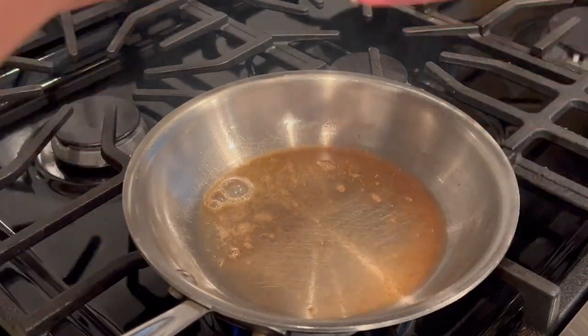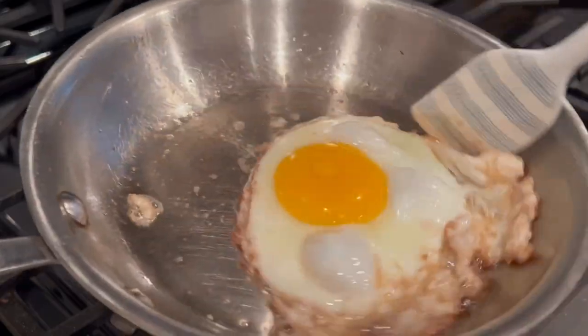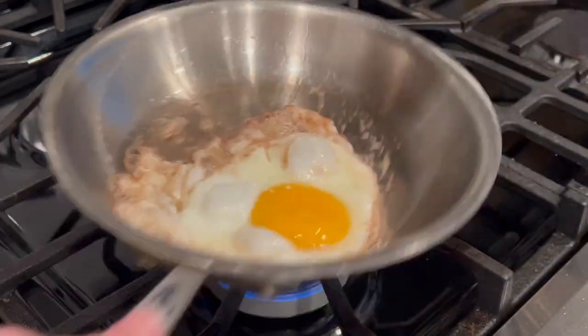Once you get the pan to the correct temperature, turn the heat down a notch and now you can add your cooking fat of choice and ingredients. The technique will take a little trial and error and patience, but it will start to become second nature and your food will never stick to your pan again. Thank you so much for watching.